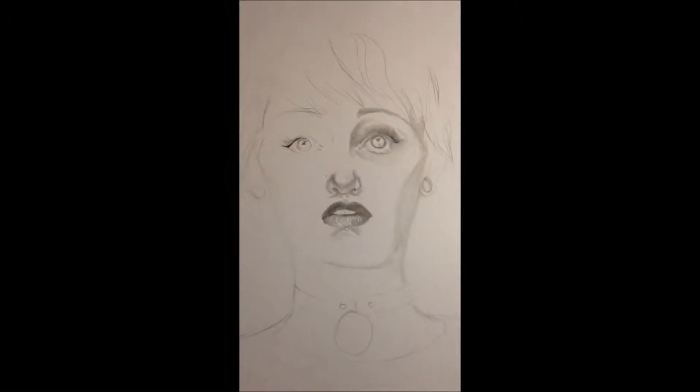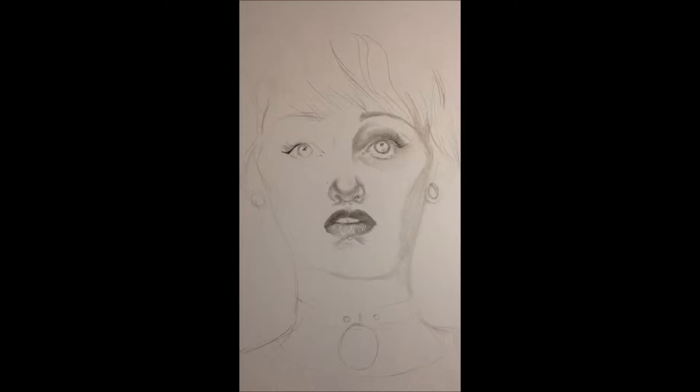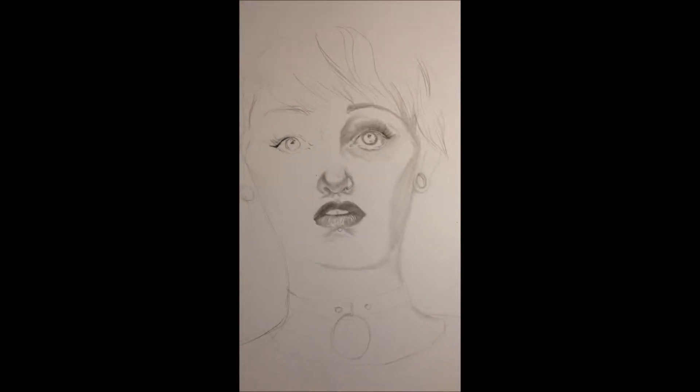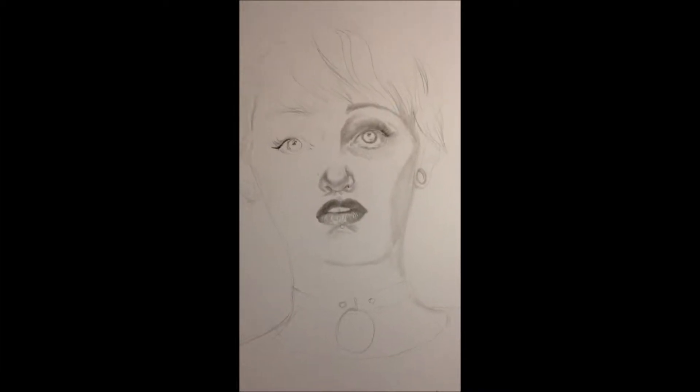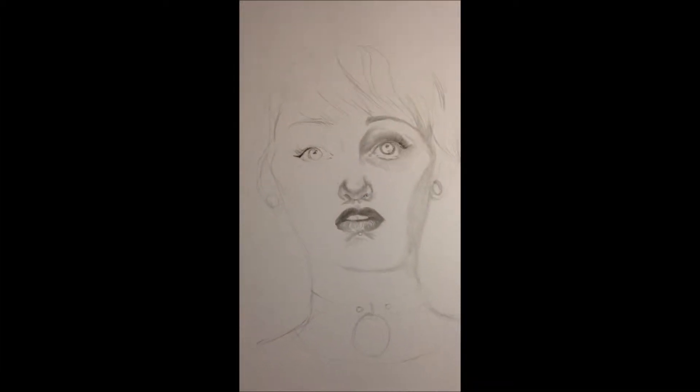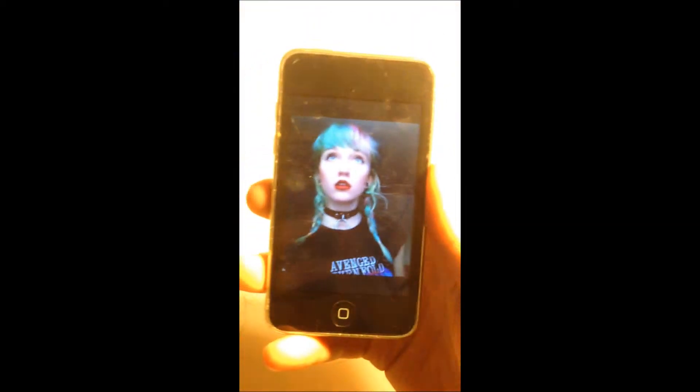Hi guys, so this is going to be my first art tip. Right now I just started, probably maybe 20 minutes ago, I started this sketch. This is a reference from a girl I know, and this is what she looks like.